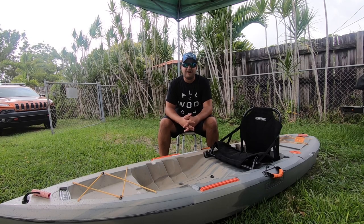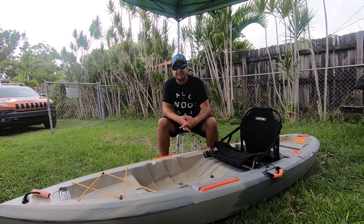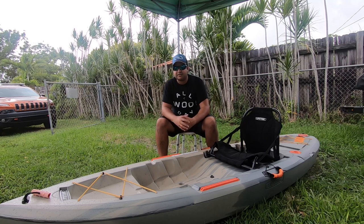Hey guys, my name is Matt Outdoors and today we're going to go ahead and do a modification to my kayak. It is a Lifetime Teton Angler Kayak and we're going to do a couple of modifications I've been wanting to do, so stay tuned.